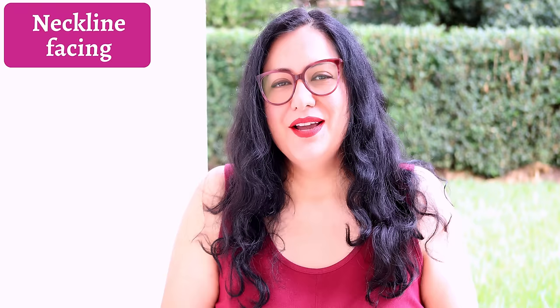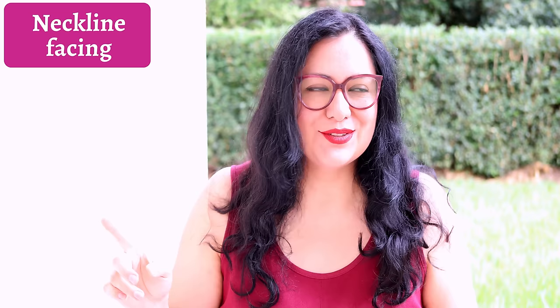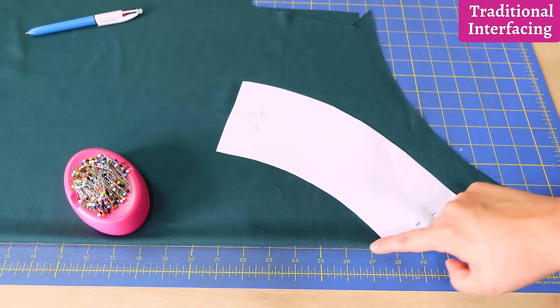Now let's see one where the fabric is lighter weight — more tendency to deform and stretch out. This is a rayon-linen blend: 87% rayon, 13% linen, lighter weight. It's a project still in progress. This facing has a V shape and a rounded shape on the back. The difference here will be quite noticeable compared to the more structured fabric example.